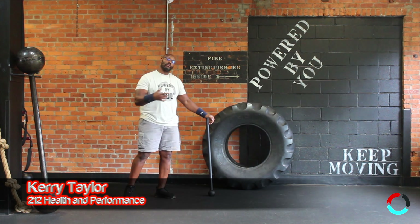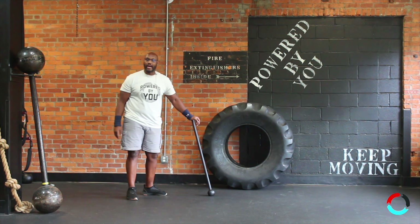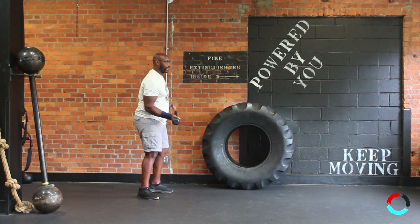Hey guys, welcome back. Today we're going to review the tire smash again but from a standing position — a side standing tire smash. Similar to what we talked about before, whatever hand is holding the implement, that leg is on the backside.